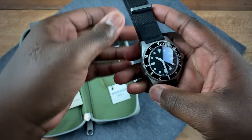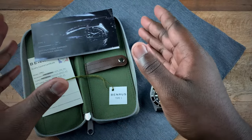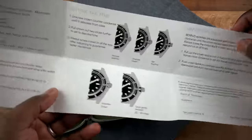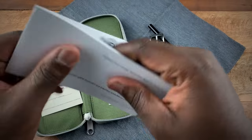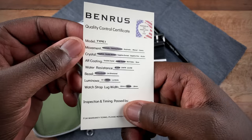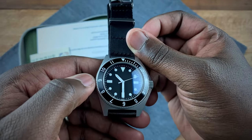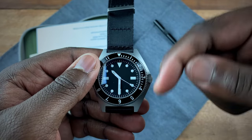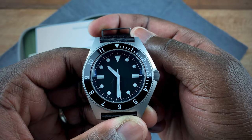Before I forget, let me go over what you get in the box. Simple packaging that stays true to the original. You get a little pamphlet on the Type One with some information, warranty information, as well as time-setting instructions, components, and specs. On top of that, you get your Benrus Type One hang tag and a little booklet with quality control items from the brand. Overall, if you're looking for a Type One, this is a great option. I hope you guys enjoyed the review — drop any questions or comments in the comment section, and I'll see you soon with the next review. Bye guys!